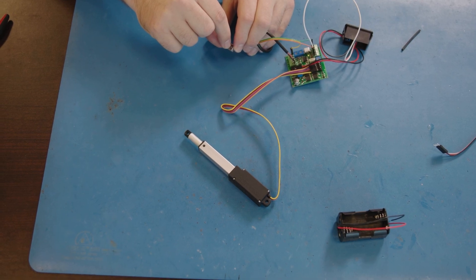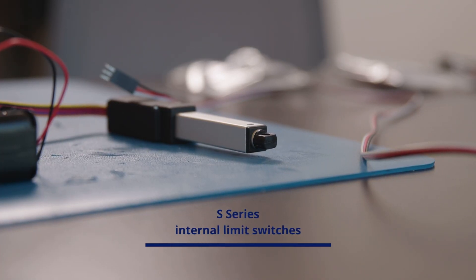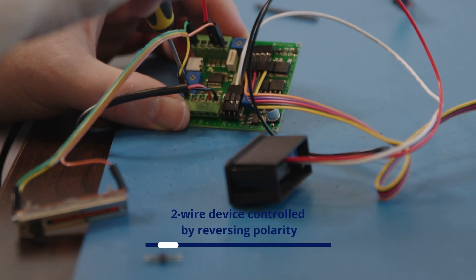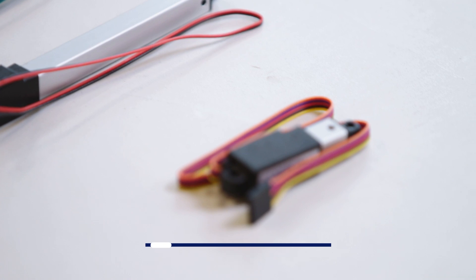The S series features internal limit switches that automatically stop the actuator at the end of its stroke. It's a simple two-wire device controlled by reversing polarity on the two leads. It's a great choice for simple on/off control with a switch, button, or relay.